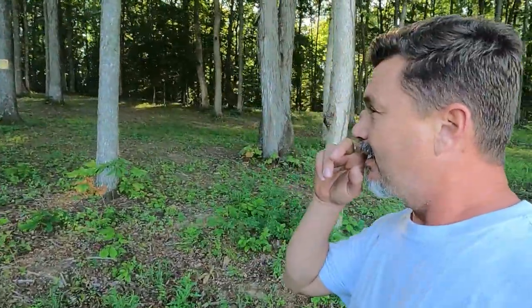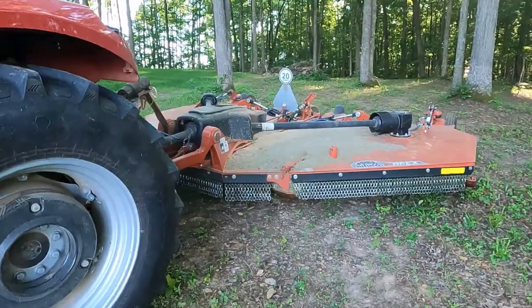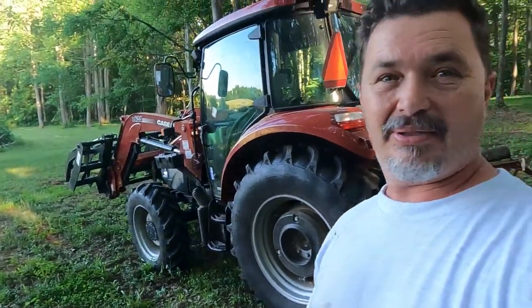But I've got a much bigger problem right now, and it has to do with my Case tractor. This is my second time mowing the field this year. The first time, after I finished cutting, I pulled in here where I normally clean the Rhino off and I tried to shut the PTO off — and the PTO would not shut off. I shut the tractor off, and of course the tractor won't start if the PTO is engaged. The blades were still spinning on the Rhino, so it was a hard shutdown.